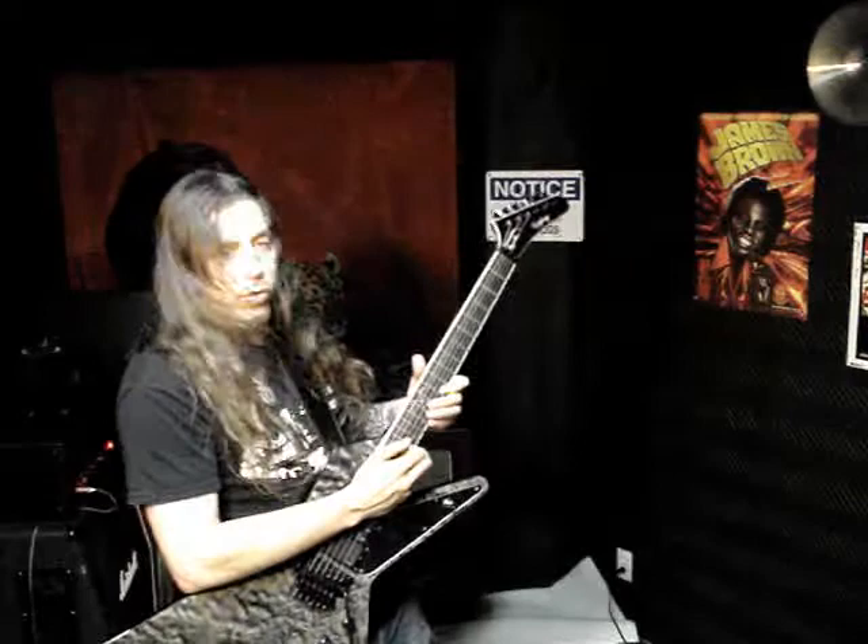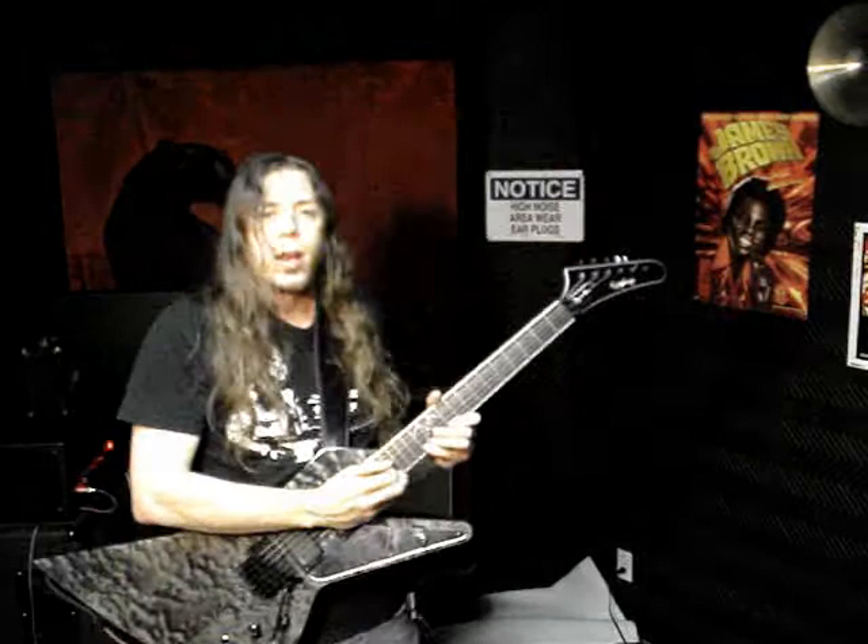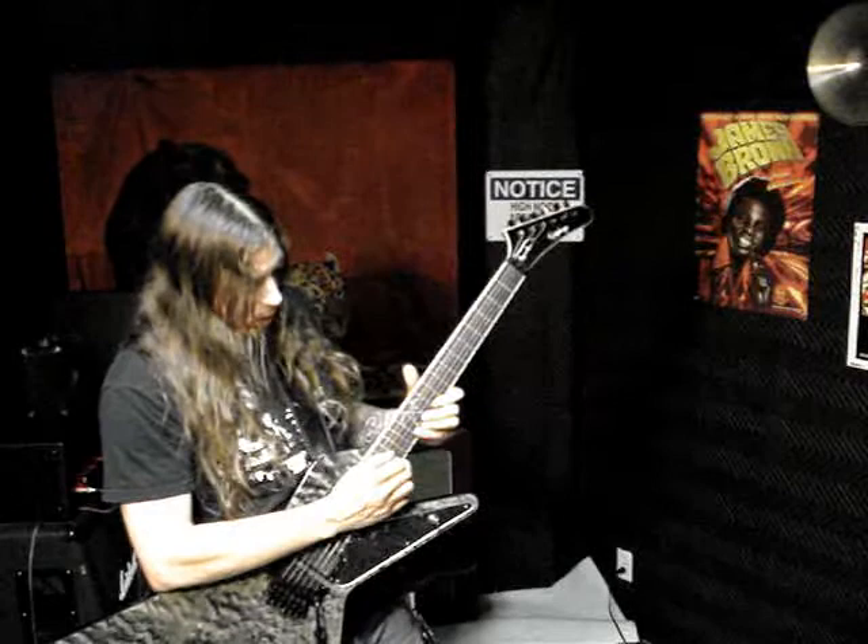Just do it the same way we've been doing it. Keep your left hand stationary, do all the tapping with your right hand, and bust it out as fast as you can. I'm going to play it slow and then we're going to suss it out a little bit and then play it fast to get it in context. Here we go.